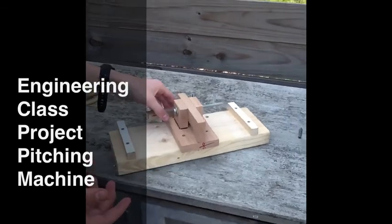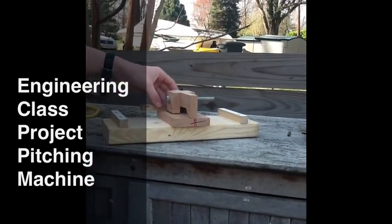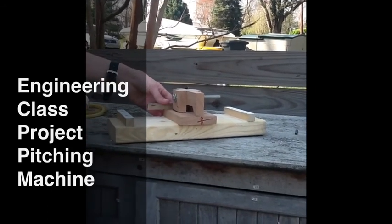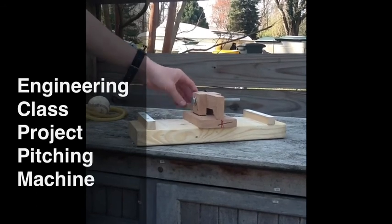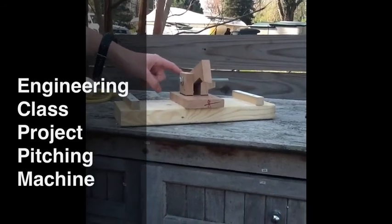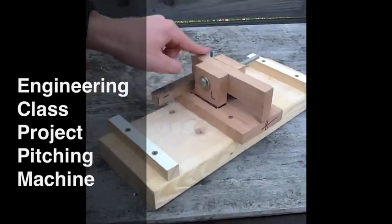So the release mechanism is actually David's design — he's my neighbor and the cameraman right now. In Mr. Koffel's class, we don't call that stealing, we call it reverse engineering. Here is the release mechanism. You have this little bar that comes up and down when the other piece of wood is engaged. It can't go up; it only stays down.